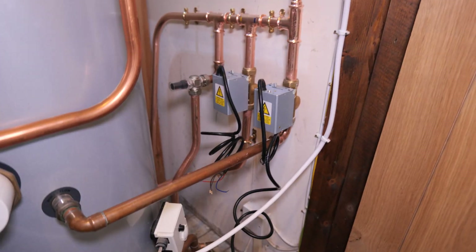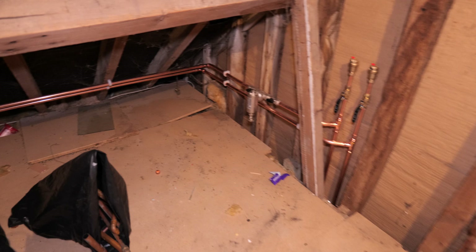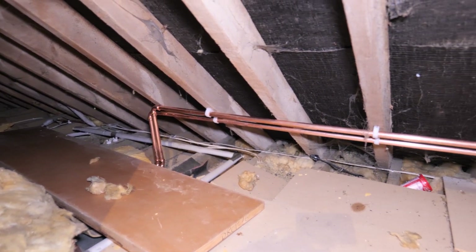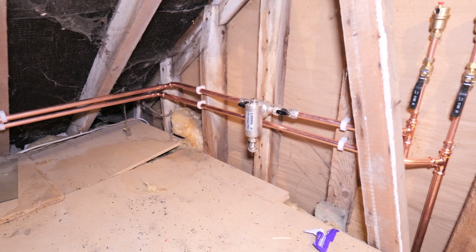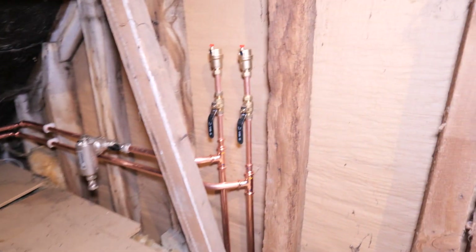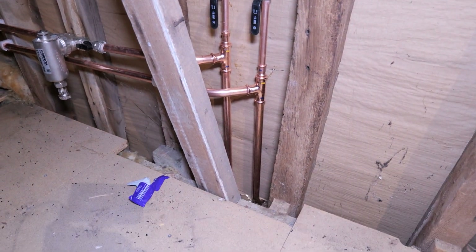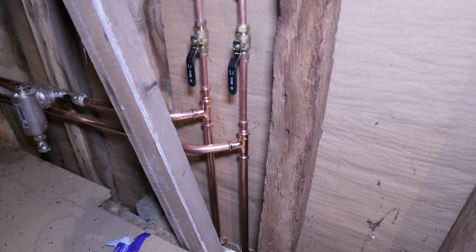Bailey has managed to run the pipe work down to the new boiler location through here. He's been working in this loft area — we've just got the pipe work insulation to go on. On the left-hand side you can see where he's joined onto the existing flow and return; below that is where the older boiler used to be. We're running it along these rafters, we've recycled the filter as there's nothing wrong with it, and added AAVs as this is a high point on the system and could be an airlock point. Those pipes drop down to the new boiler location. The boiler is being delivered as we speak.